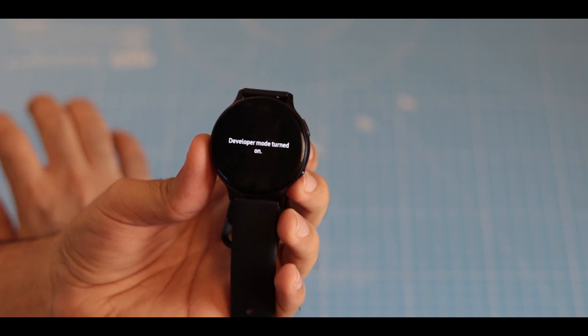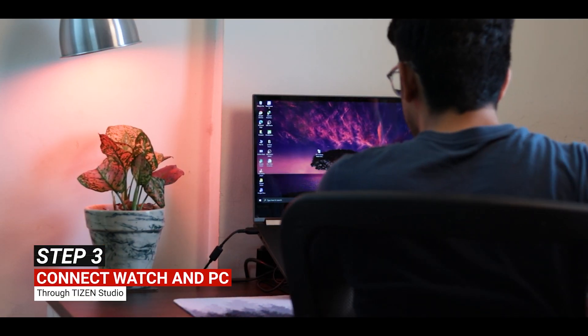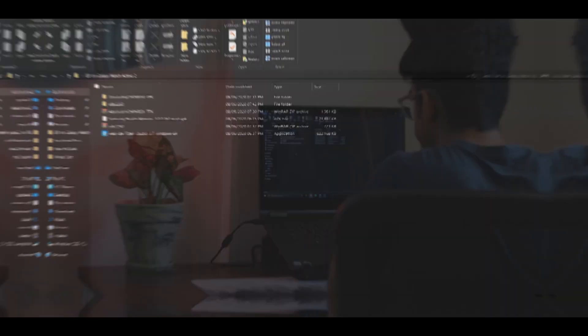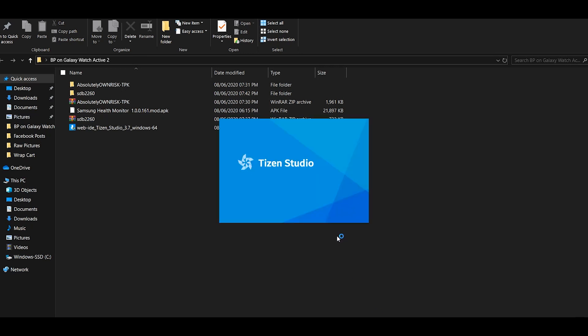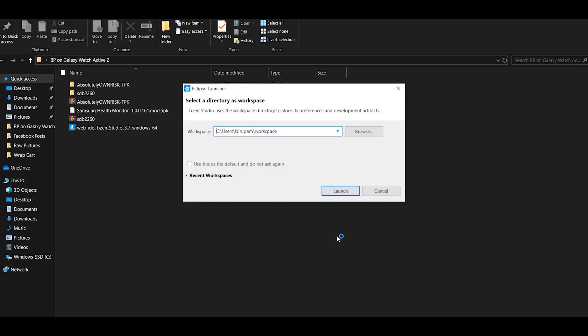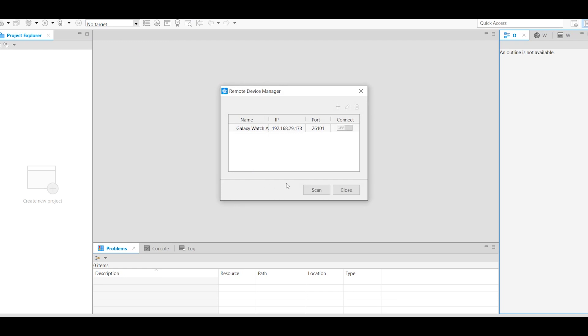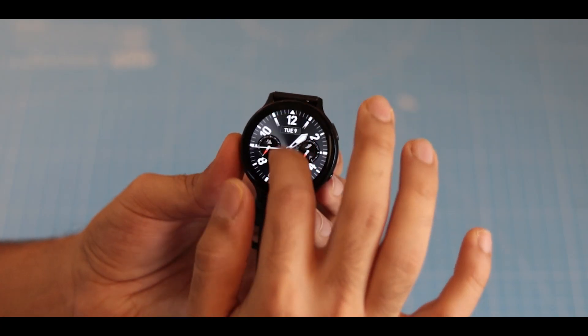Next, we need to connect our Galaxy Watch Active 2 with the PC, because we will sideload the blood pressure monitoring app onto it. Open up the Tizen Studio with IDE software and launch a new project. You'll see 'No Target' at the top — from the dropdown menu choose 'Launch Remote Device Manager' and hit Scan. Scanning didn't work for me, but you can also add your Galaxy Watch Active 2 manually by clicking the plus sign and entering any name.